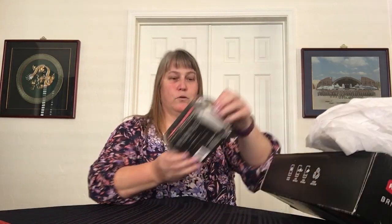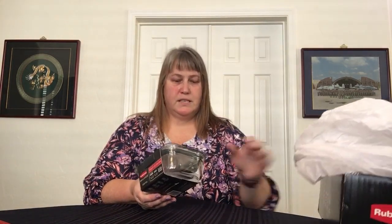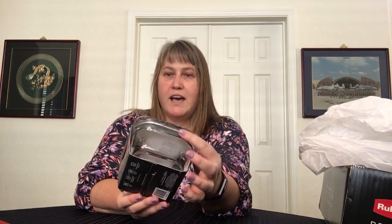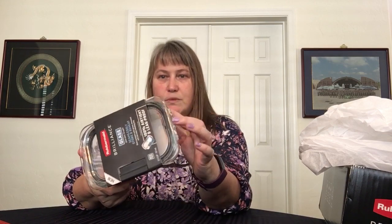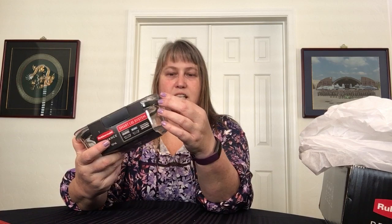I did receive these complimentary, but my opinions are my own. So this is the one that is damaged — I don't know how well you're going to be able to see that, but right here the handle is pretty well chipped up. It's not a super sharp edge, but it definitely has a little edge to it. It's not pristine, but that's the only damage that occurred in shipping, and that's a shipping issue, not a product issue in my opinion.